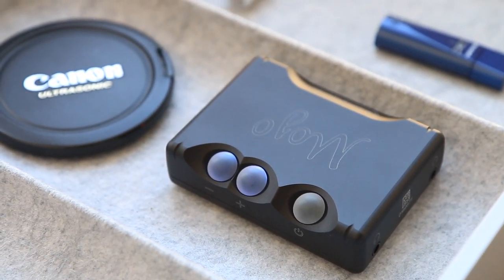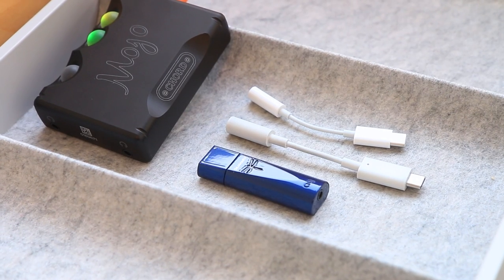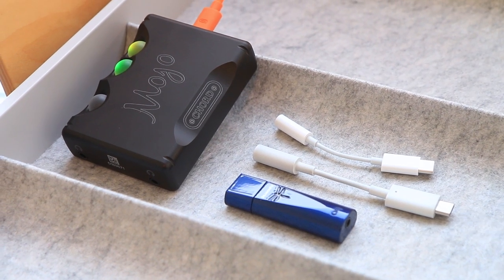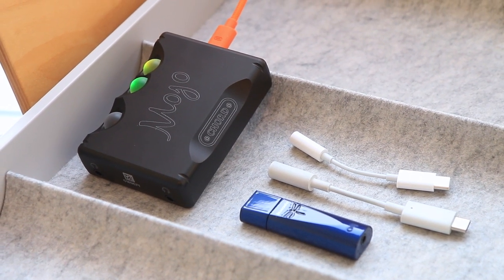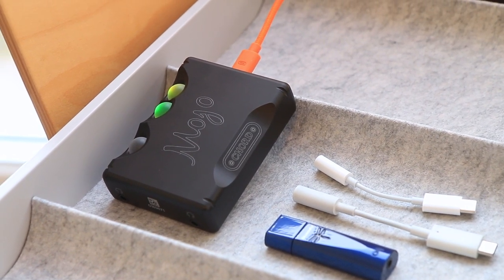Maybe these will be magic for better headphones with higher impedance. In any case, I suggest giving both a listen before purchase, and add a drum song, a fast piano song, and a sibilant recording to your usual testing tracks.